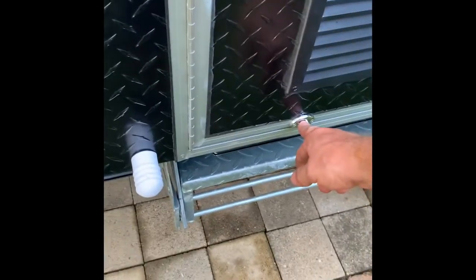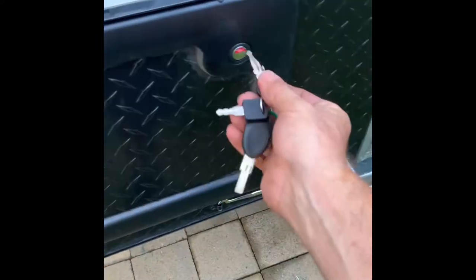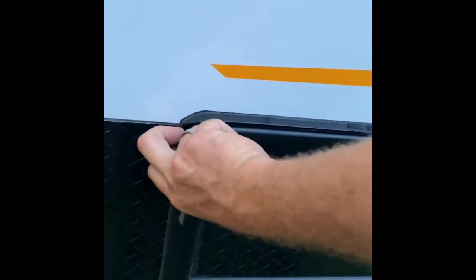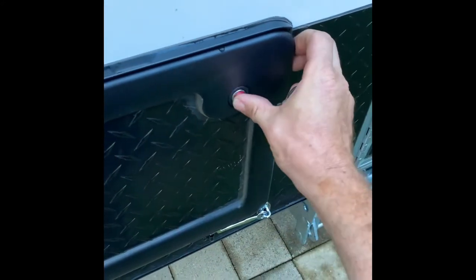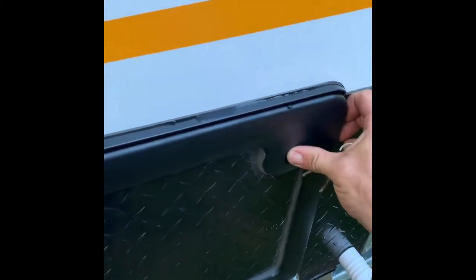This is the latch for the door — it holds in there. It's really a two-handed job. All the outside hatches use the same key, so you don't have to change keys or anything. Definitely a two-handed job — there we go.